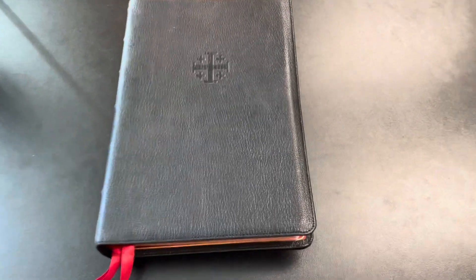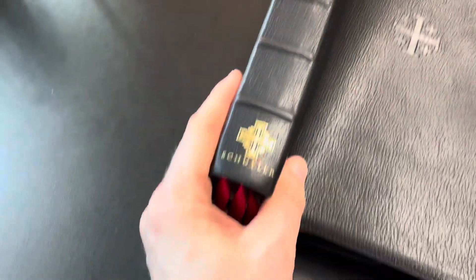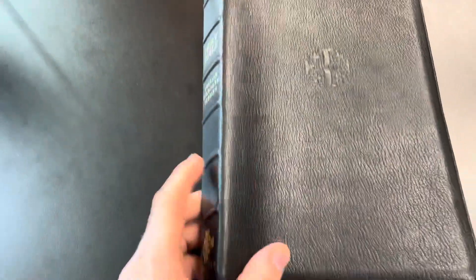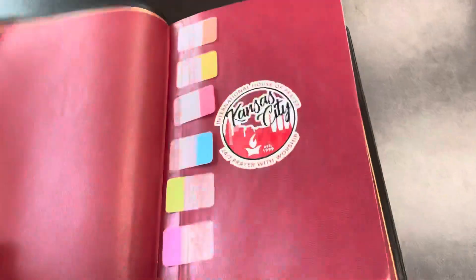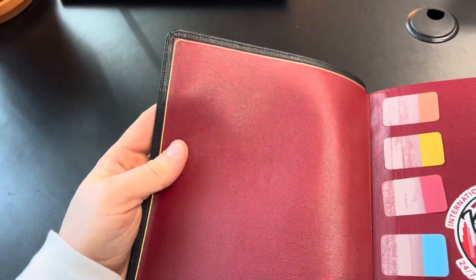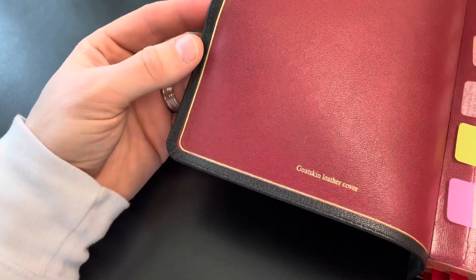As far as the leather goes on the front, back, and spine — no wear or tear whatsoever. The stamping has not faded at all, and the ribs have no fading or cuts. Opening up the Bible, there has been no damage whatsoever to the gilding; it's all still as gold as it was when I got it. The stitching is staying strong and true.